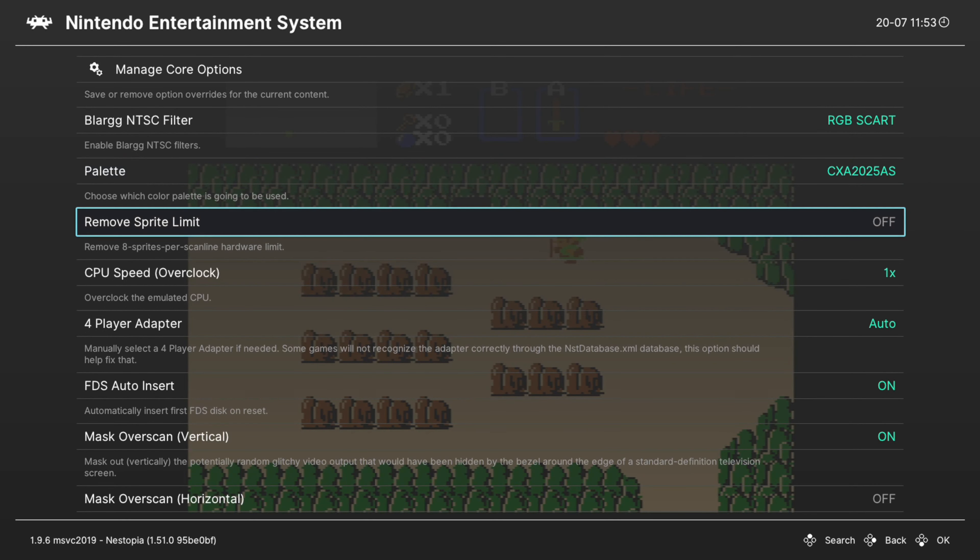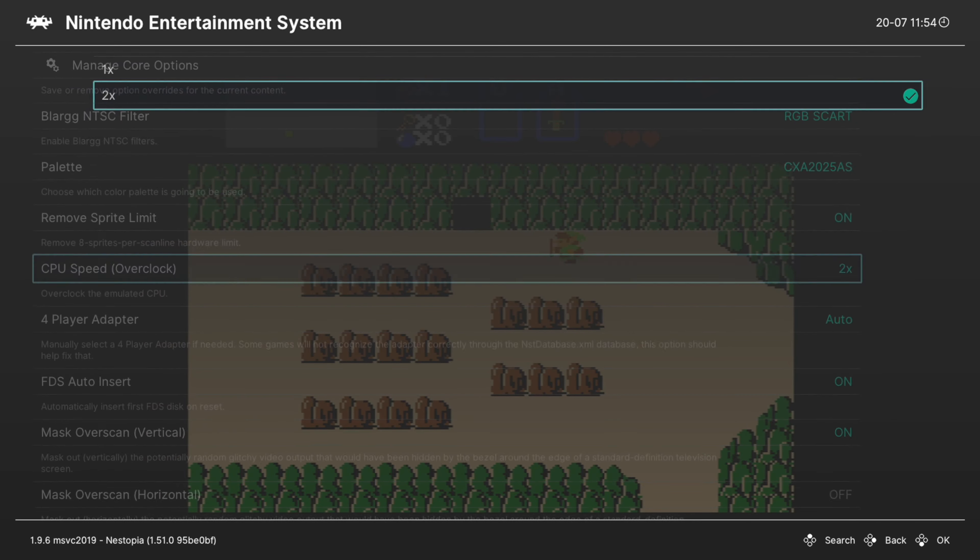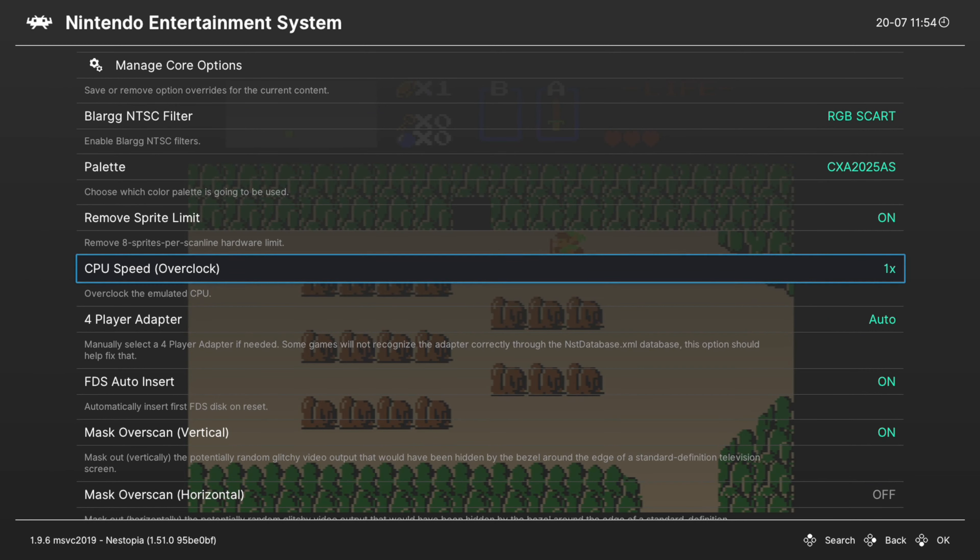Next we have the Remove Sprite Limit option. When there were more than 8 sprites on a hardware line, you would get flickering — I'm sure those of you familiar with NES know what I'm talking about. You can turn Remove Sprite Limit on to try to get rid of or reduce the flickering. Next up we have a CPU speed overclock, which helps remove hardware-based lag from NES titles. Numerous games would start to lag the NES hardware, so you can increase the emulated CPU speed to overcome this — you can double it here. It's interesting to see games running without their hardware lag, but it removes some authenticity, so I don't use it, but many of you will absolutely love this option.